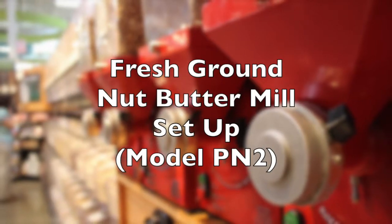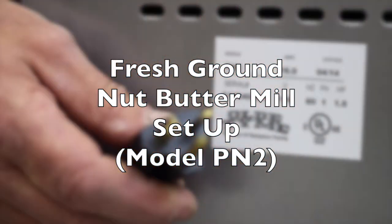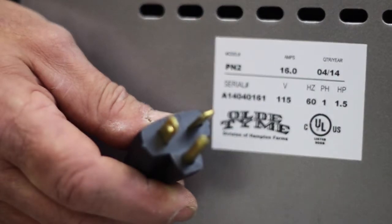In this video we will describe the initial setup of the fresh ground nut butter mill model PN2. This nut butter mill does require a dedicated 20 amp circuit for trouble-free operation.